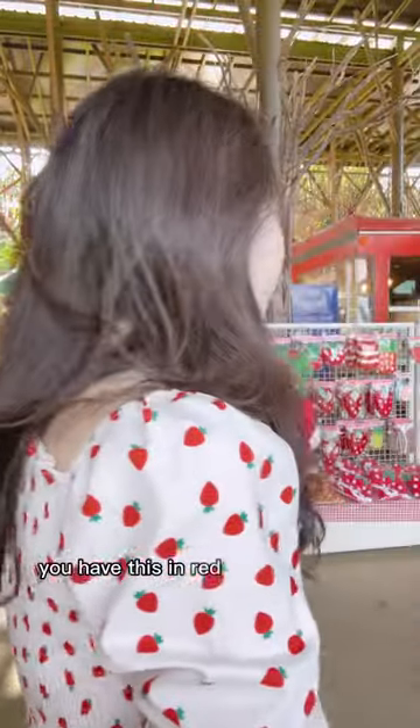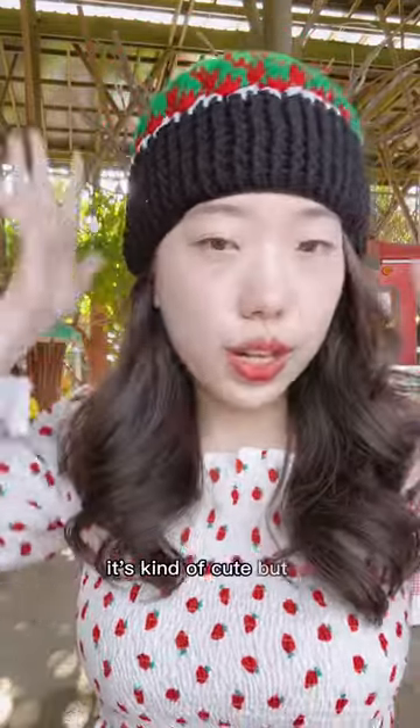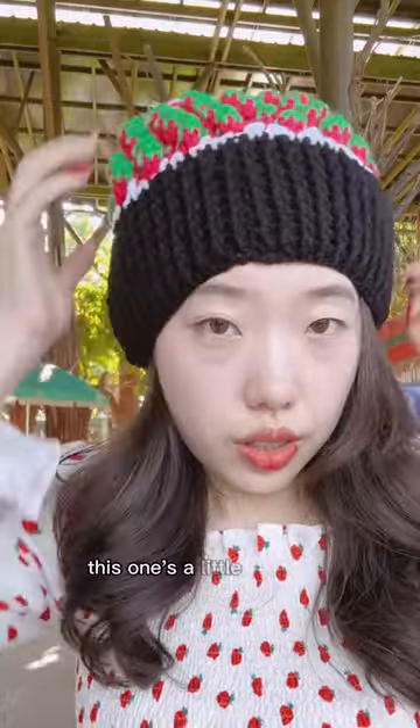Other than my strawberries, we can wear this for winter things — skiing, snowboarding. Do you have this in a red and black beanie? Probably not. I mean, it's kind of cute, but... cute. And then maybe this one — this one's a little bigger.